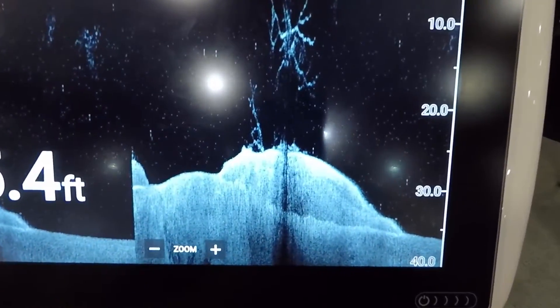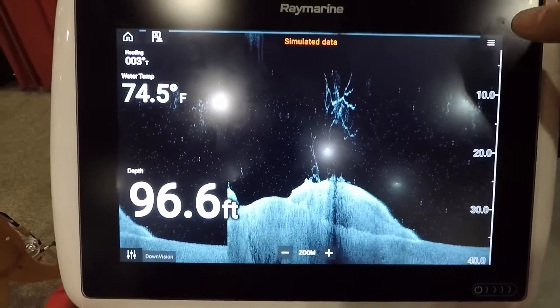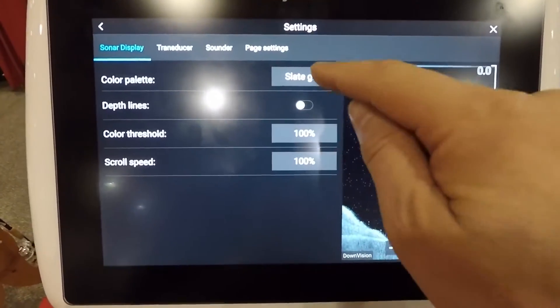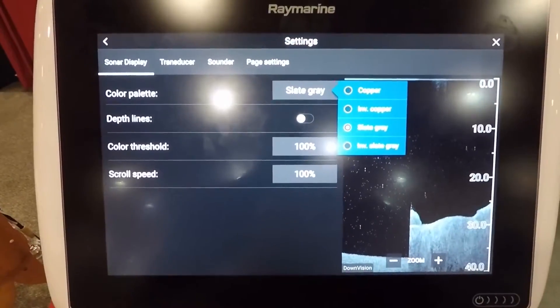Down vision is CHIRP as well, and it's very detailed — just like we have on the side imaging. Anytime we can get CHIRP into the imaging products it definitely makes a huge difference. Menu selections are the same. The only thing I would like to see in the imaging products on these units is more color selection, especially a blue color selection — that's the only thing I found that was kind of lacking.